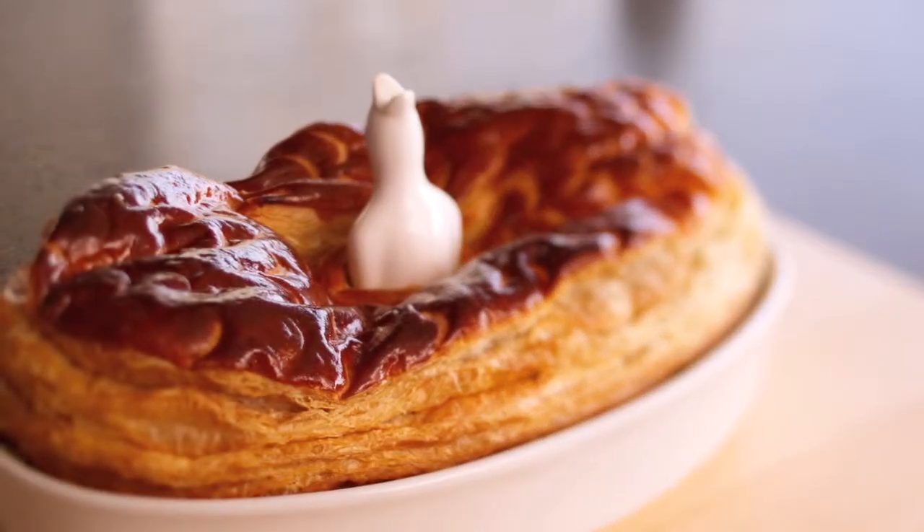The famous Chiswick pie. Now there's lots of variations in this dish, but today we're going to use snapper and scallops. But first of all, we're going to make the base.